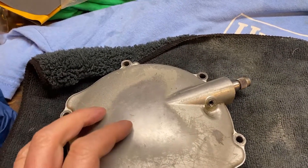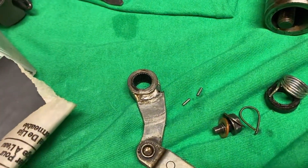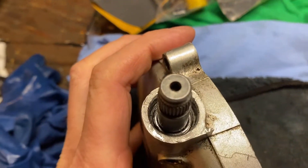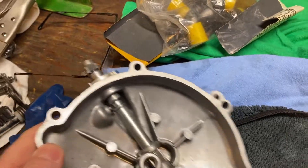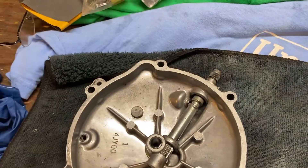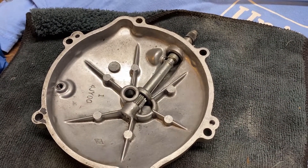But in order to powder coat it, you've got to take it apart. And when I started taking it apart, a couple of little needle bearings from this needle bearing came out. That's gone, that's no good — gonna have to get a new bearing. But the problem is I can't figure out how to get this thing apart. Let me put the camera on a tripod and I'll show you what I mean.